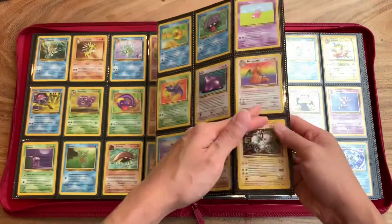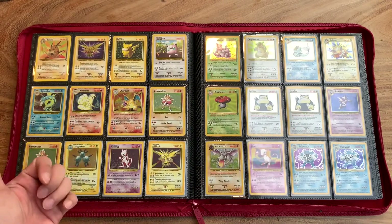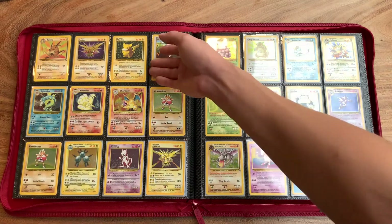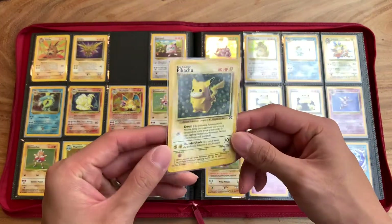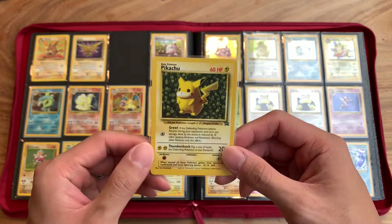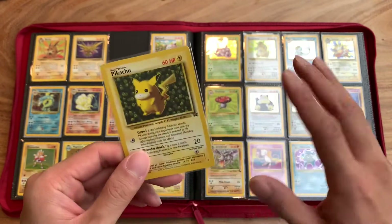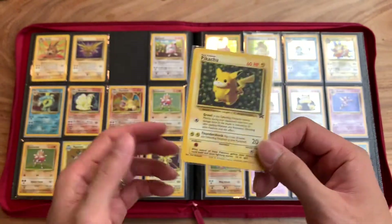This marks the end of the first three sets of Pokémon — Base Set, Jungle, and Fossil. So these are just some extras that I have. I have a ton of this Pikachu. Speaking of different artwork, this is a promo that was given out in Pokémon League. If you guys are not familiar with this, a long time ago, when Pokémon was super popular back in the day, we had Pokémon League.